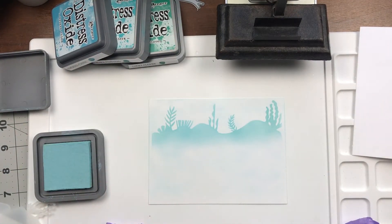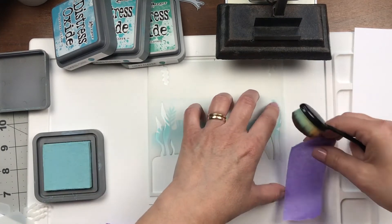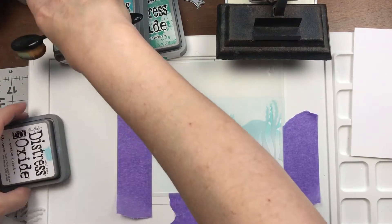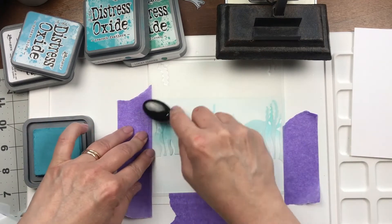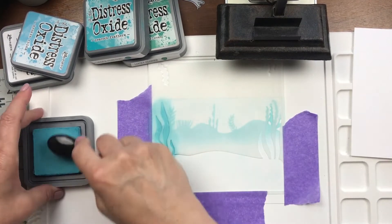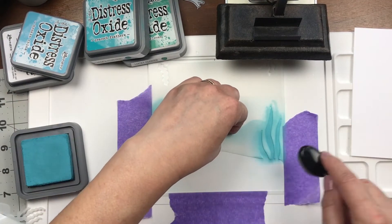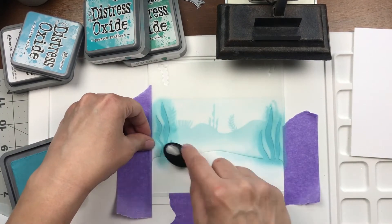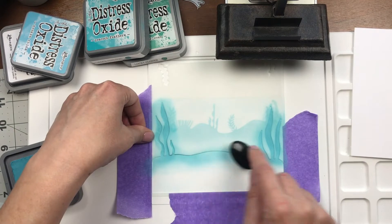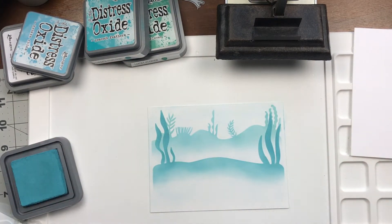It's always so much fun to reveal what you've done after a stencil. Now I'm putting the next layer on, taping it down with purple tape so it doesn't move. You can reuse the purple tape — it's really awesome that way. Now I'm using broken china, really getting into the cracks and crevices to make the plants really dark, and blending it out as it gets to the seascape part. I kept it all shades of blue, and I love already how it looks.